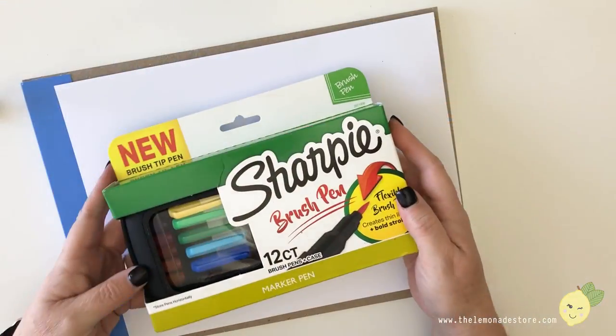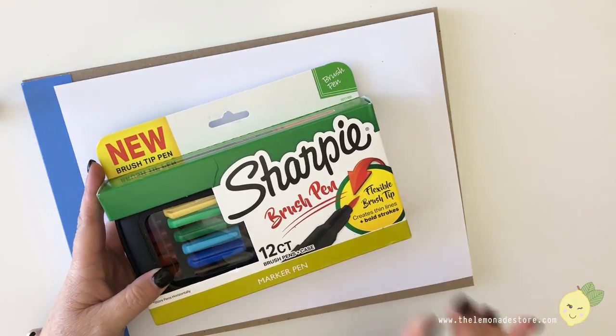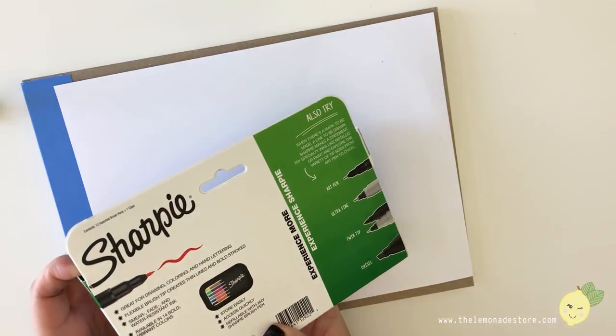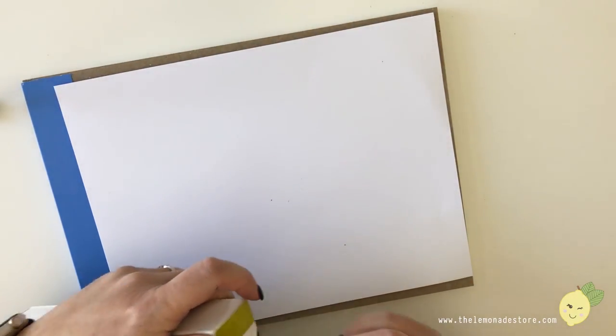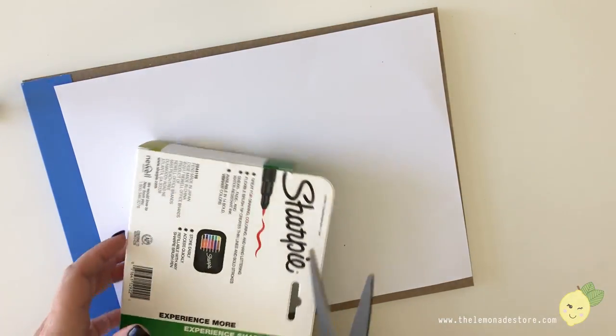I got the 12-count brush pens and it comes with a case. This was $19.99 at Target today, and I think I've seen it on Amazon as well, so I can link to those below to make it easier for you guys.